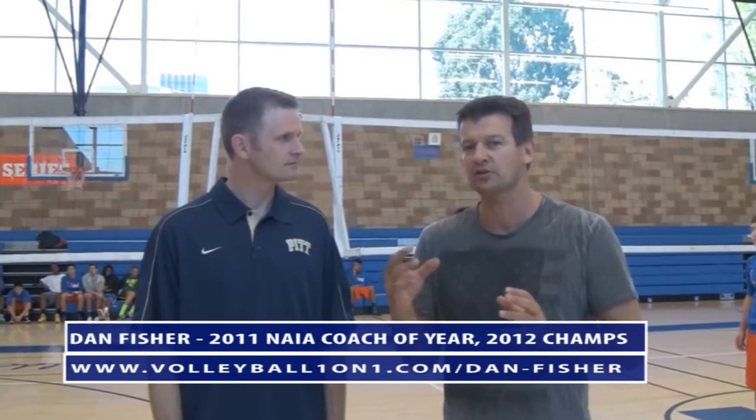We're featuring Dan — he's an incredible coach. He just finished two years at Concordia going 75 and 2, was NAIA Coach of the Year in 2011, had an undefeated season 38-0 in 2012, and won the national championship. I wanted to highlight Dan because he does some incredible things.